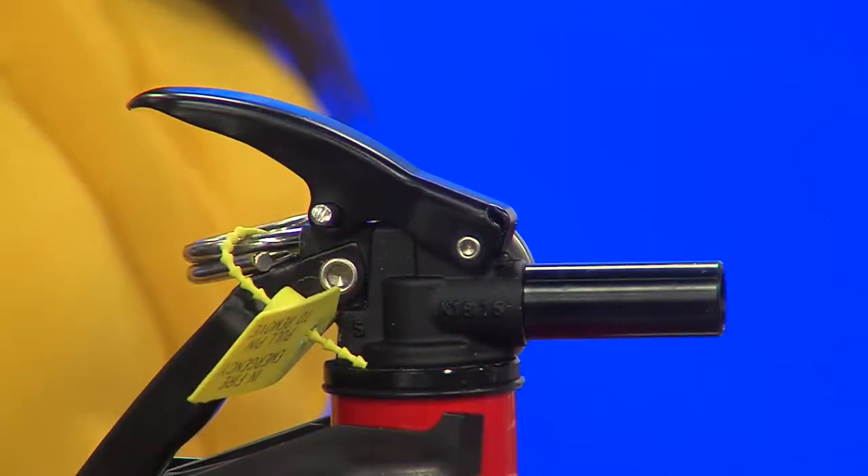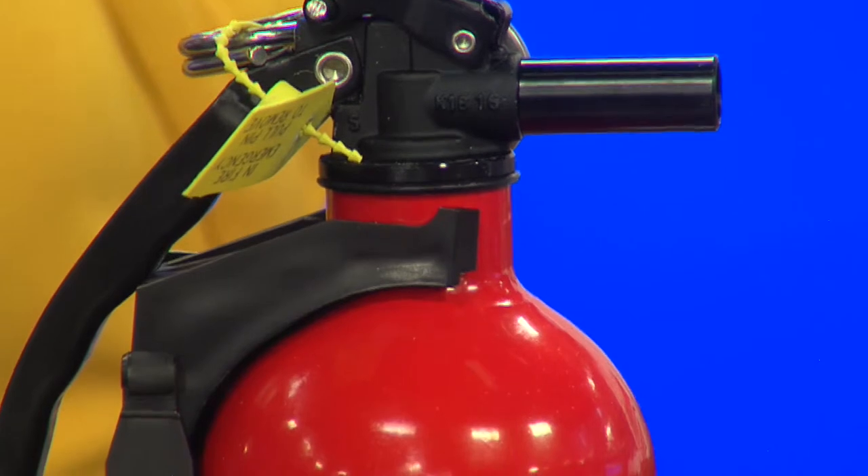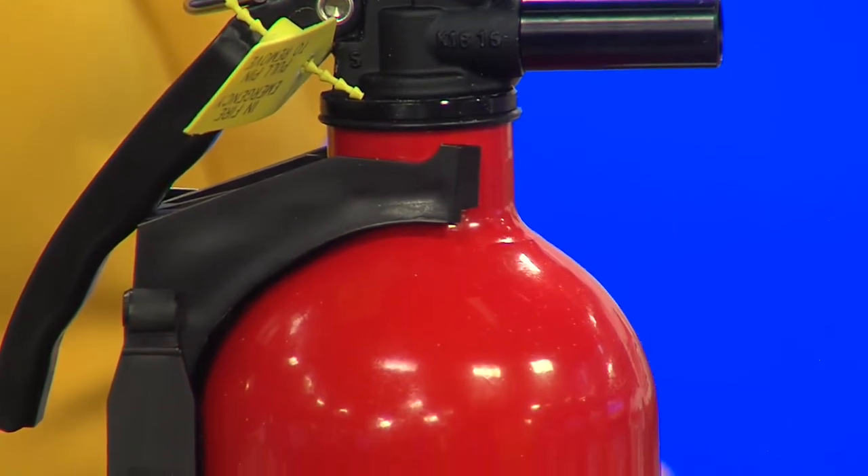Speaking of safety, we want to talk about this fire extinguisher — it's important to keep something like this around when you're throwing a barbecue. You want to make sure you read the directions, and sometimes depending on the fire extinguisher you buy, you might want to stop by the fire department and have them check it out — make sure the pin is inserted the right way. You can get one at Home Depot, Sam's, Lowe's, or just Google it.